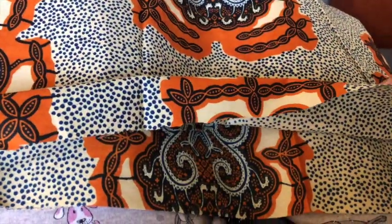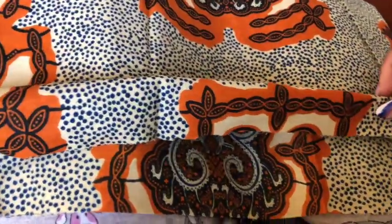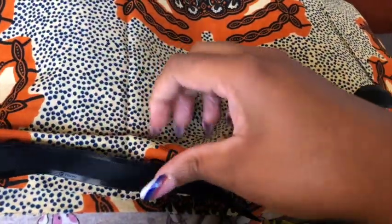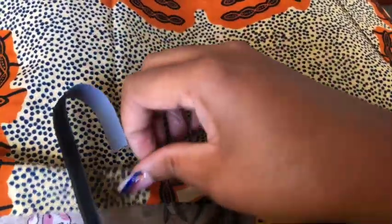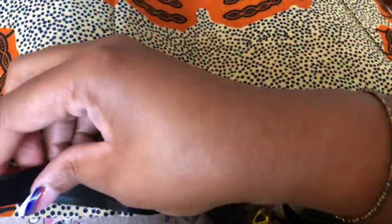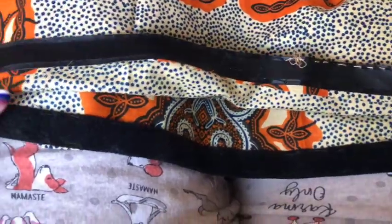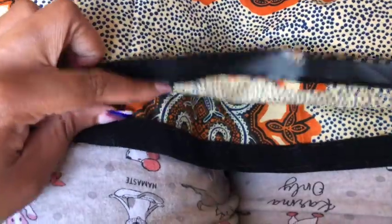With the end that's still unsewn, I'm folding it — you don't have to worry about your ends looking pretty because it's not going to show. I'm folding it so I can sew on a piece of velcro. I'm lining up a long strip of velcro and you can use a pin to hold it down. I'm folding the top and attaching the velcro, then folding the bottom and attaching the velcro. I've already sewn on the velcro here.